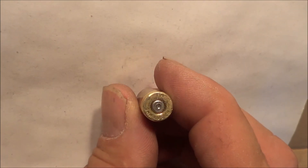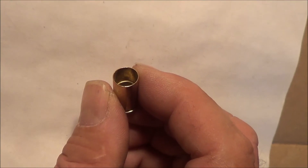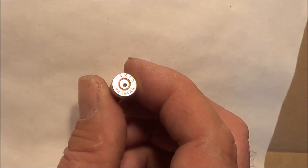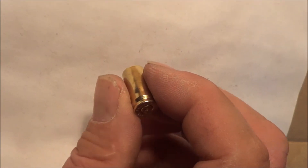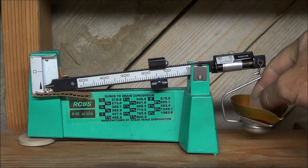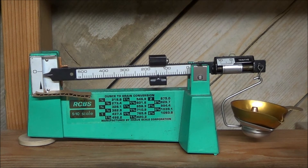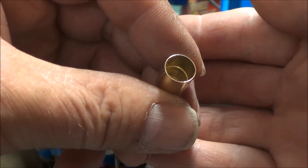This one is headstamp marked FM. This one is headstamp marked IMT. This one is headstamp marked AMO load. I'm using a 147-grain bullet. This case has a step inside it.